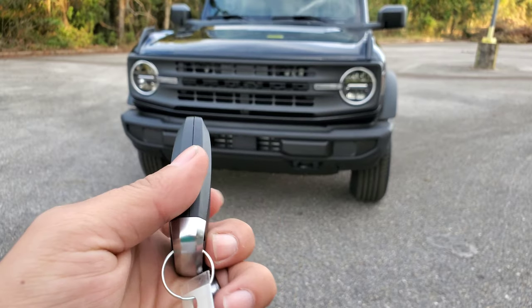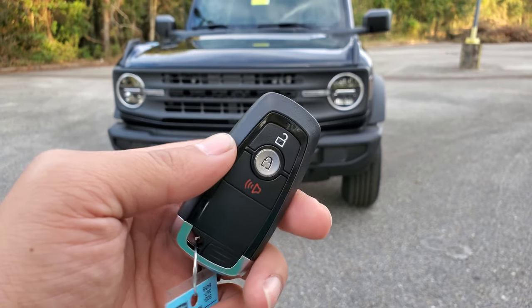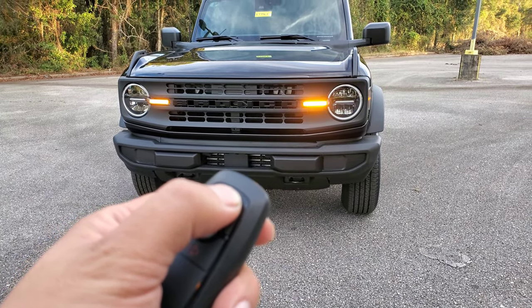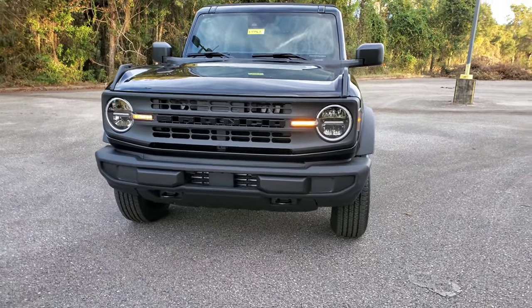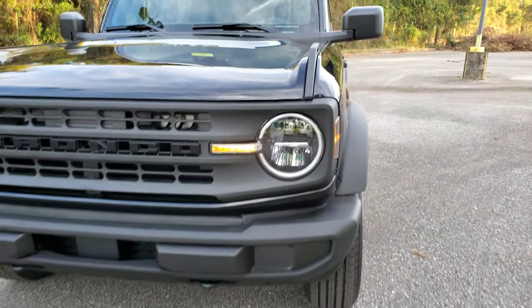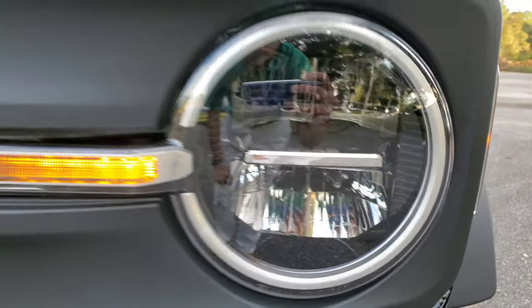This vehicle does have Ford Pass, so you can do Ford Pass and do a remote start. On the front, there are no daytime running lights — no halo-looking lights up there. But the front headlights are LED, so that is kind of nice.